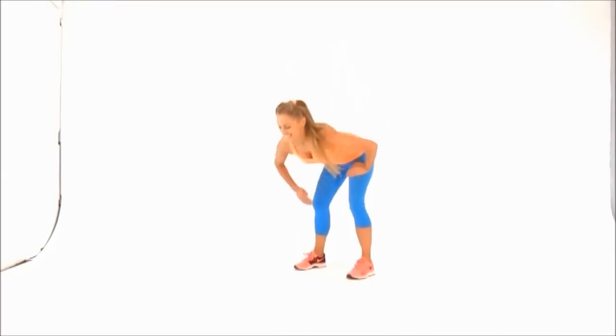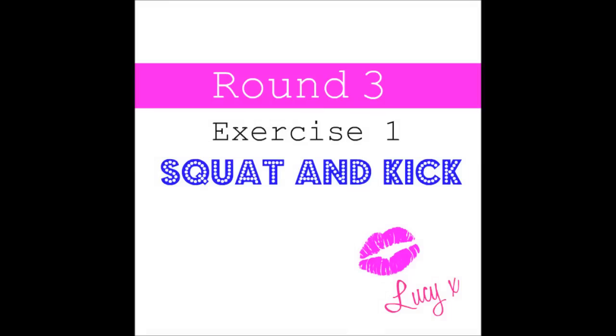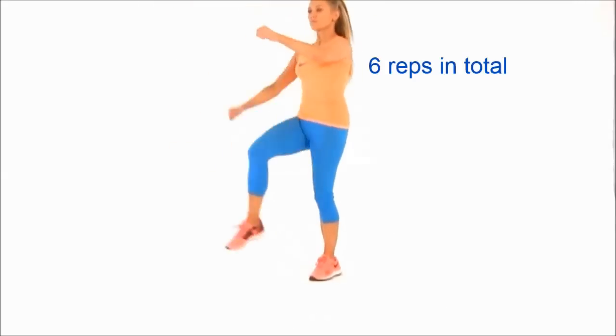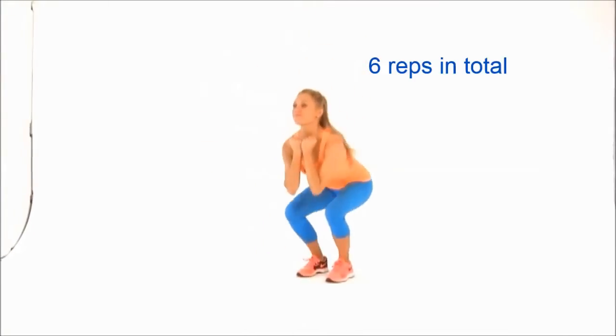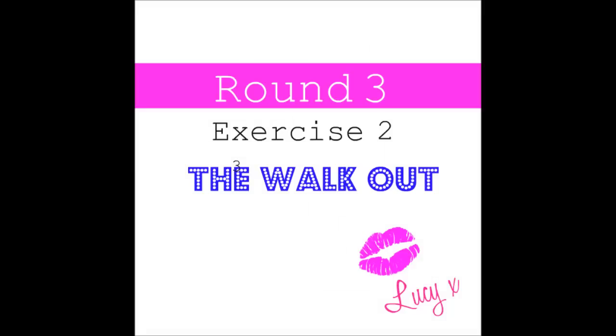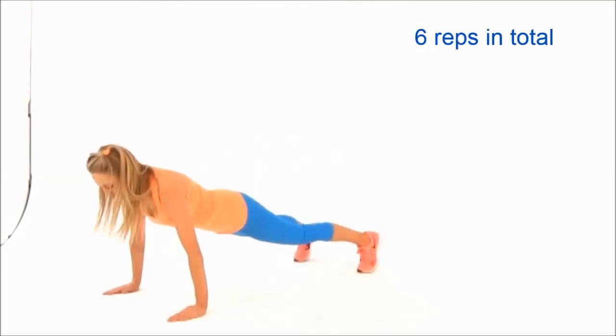We're nearly done — last couple coming up. Walk it out and back. Let's go once more — take it out and come back up. Now we're on to round three, just six reps of each. Squat and kick — squat low, kick up. Good, keep that nice control. Now get ready for the walkouts, just six repetitions.